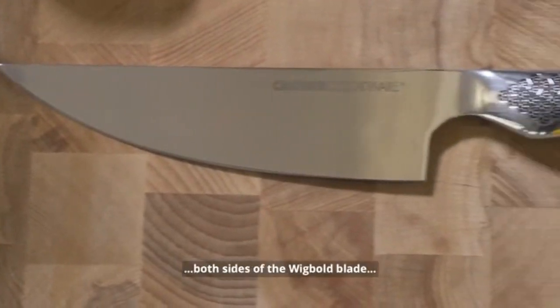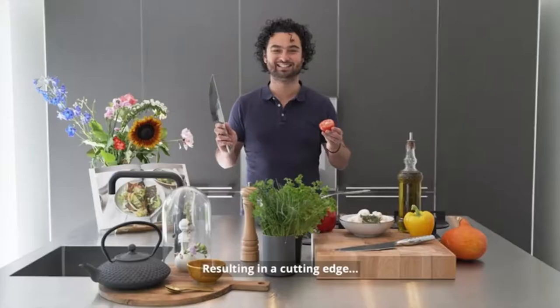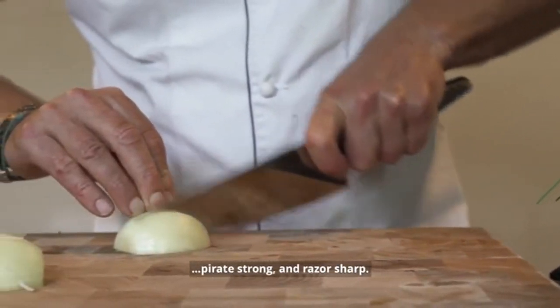With extreme accuracy, both sides of the Wigbolt blade are sharpened at respectively 12 and 14 degrees, resulting in a cutting edge exactly balanced in the middle — iron strong and razor sharp.